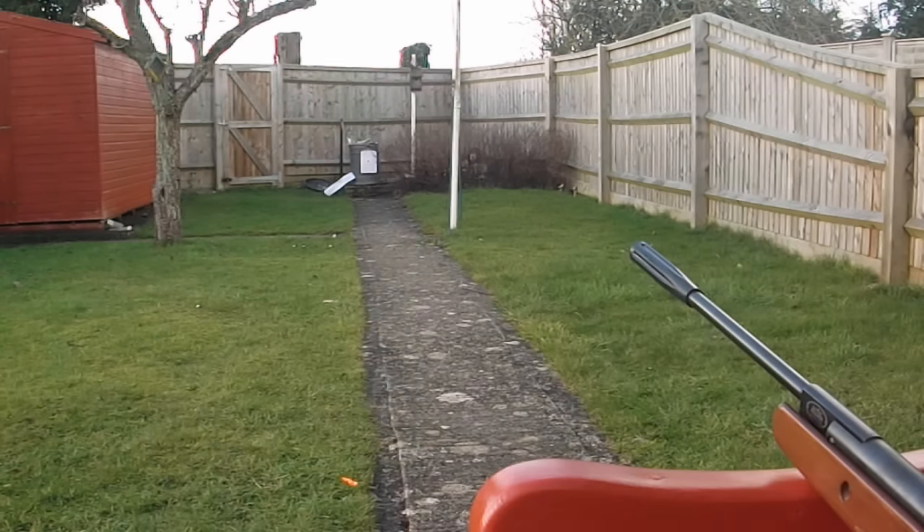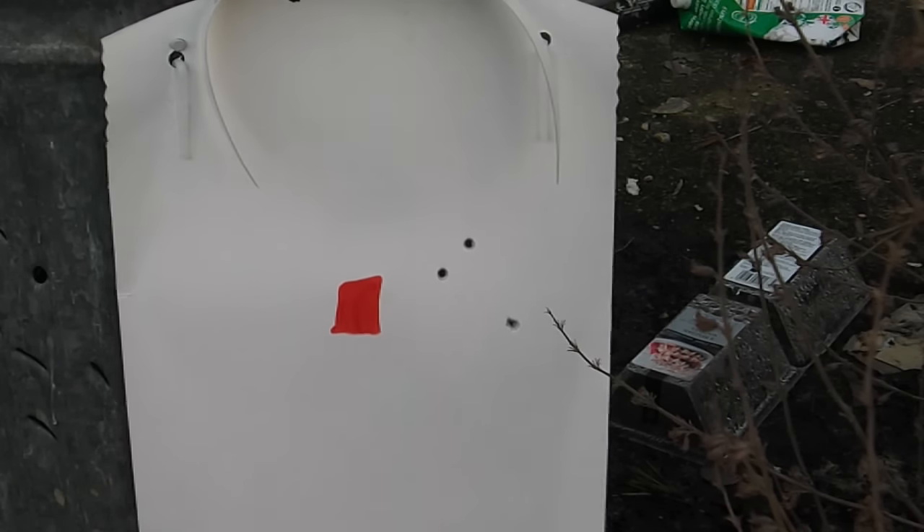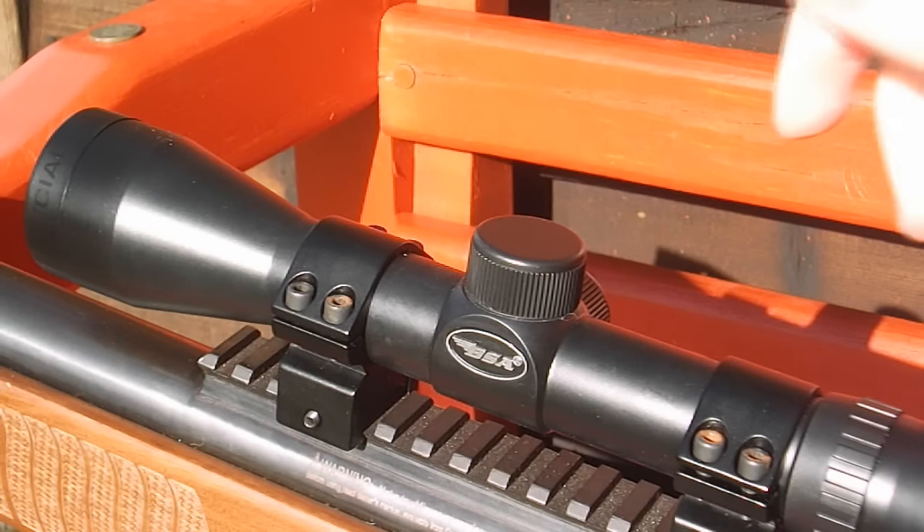Now let's see where those went. We can see that all three shots went to the right of the target. One was roughly at the right height, one went a bit high, and one went a bit low. So what we'll do is adjust the scope to the left, and maybe down slightly.